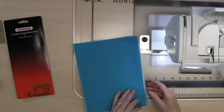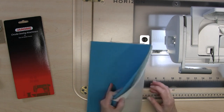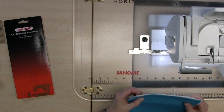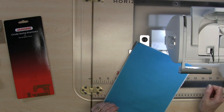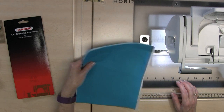The next thing I need to do is get my sandwich all ready to go. I've got my fabric, I've got batting — just 100% cotton batting — and I've got a lightweight tear-away stabilizer behind here. If you're not familiar with using stabilizer with decorative stitches, there's a video I've done on that and I'll put a link to it so you can take a look.